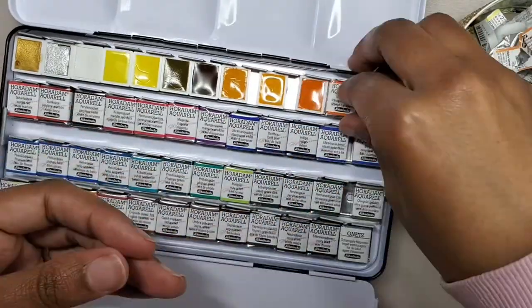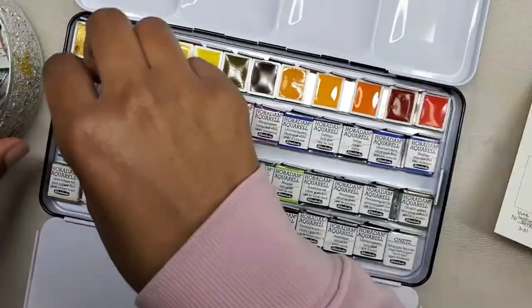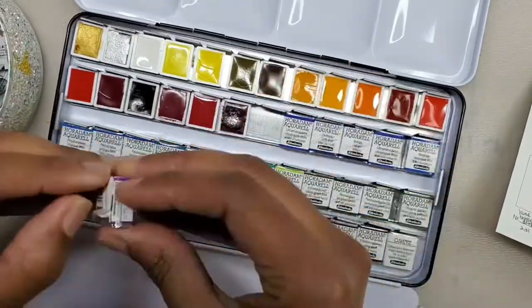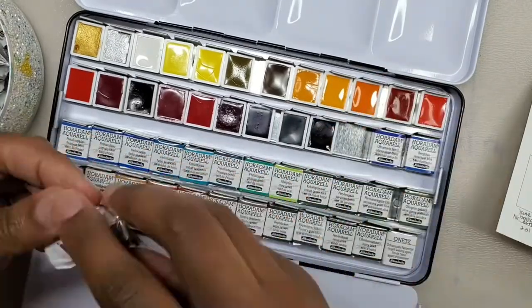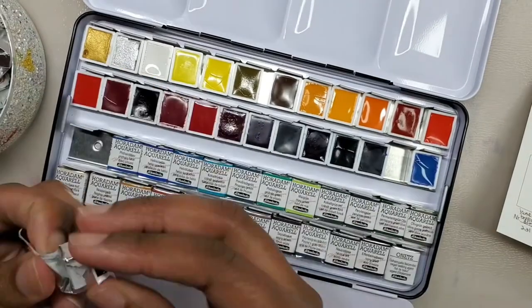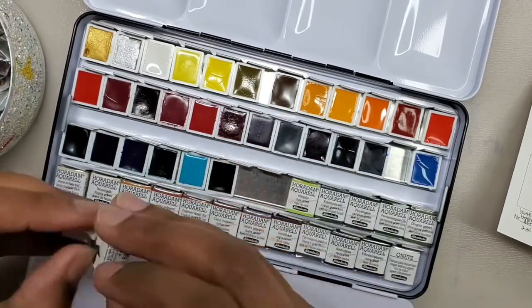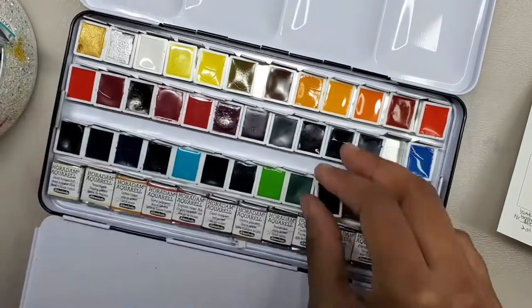If I see a dull, chalky watercolor set, I know the quality won't be there. The vibrancy and opacity will be lacking — that's just my personal experience. If you want to know more about the difference between a chalky and a higher quality watercolor, I'll provide a link to Veronica Zubek. She does a very good job demonstrating the difference between the two. But just because a watercolor is chalky doesn't mean it's bad per se — you can still learn how to mix colors and make beautiful artwork with it.